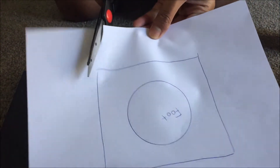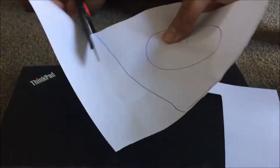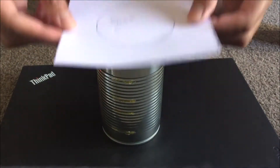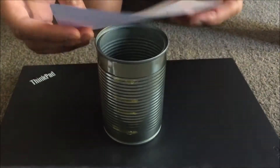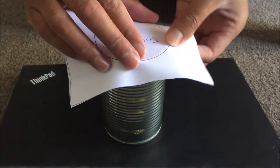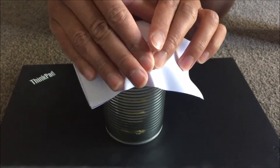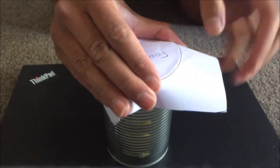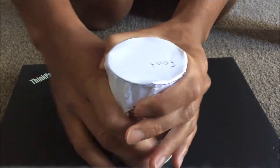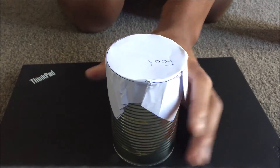Grab your piece of paper and cut out that square — it doesn't have to be perfect. Grab the can, make sure the hollow part is at the top, and put your piece of paper on the top. You can have it face upside down or with the word 'foot' on top. Make sure to line up the line you've drawn with the can, then push the sides down nice and tight, but not so tight that you end up ripping it.